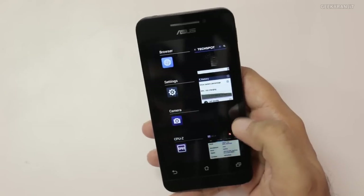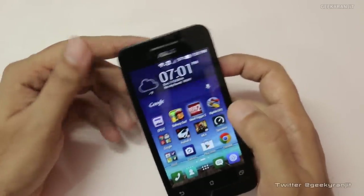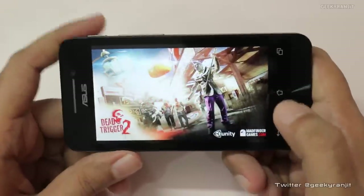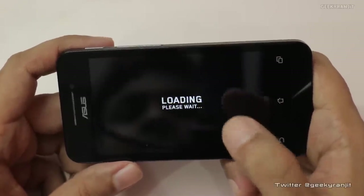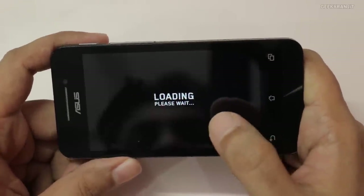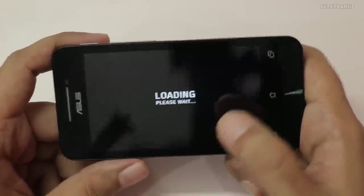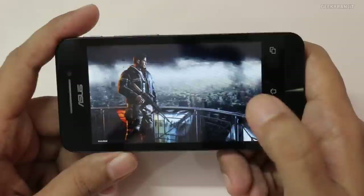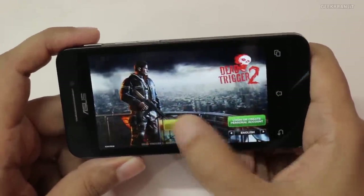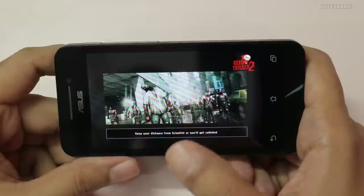Let's now try Dead Trigger 2. Most of the game I was able to install on the SD card — there's a setting inside Settings where you can set the preferred install location if you have an SD card. Not every game is going to install fully on the SD card; for example, Asphalt 8 mostly installed to internal memory. We have 8 gigs of internal storage and about 4.6 GB free, which is a lot better than the Moto E.